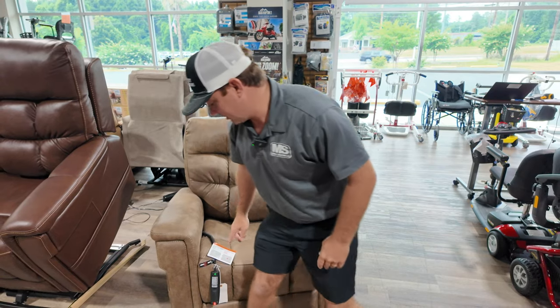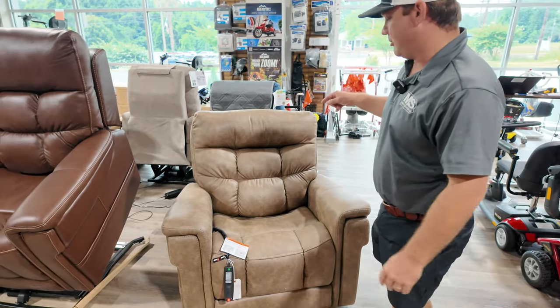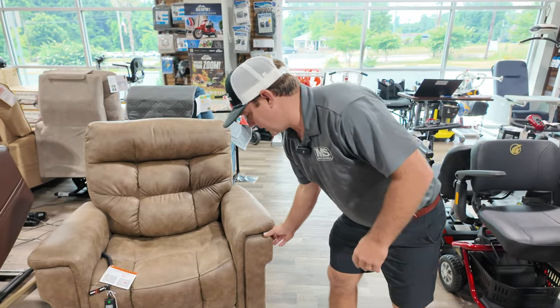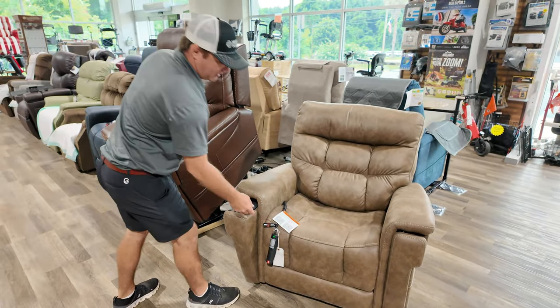Check out the specs. I believe this is like 18, 18.5 inches from the ground to seat height. This also has lumbar, power pillow. You can adjust the feet, the legs, cup holder, wireless charging port, and you have heat.